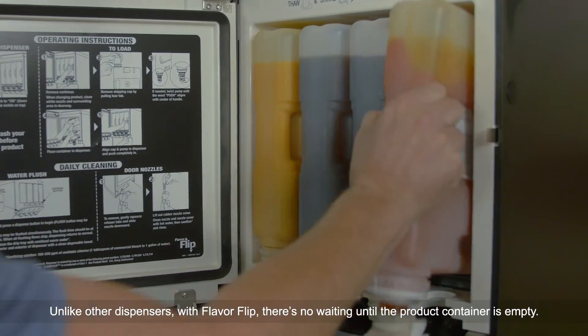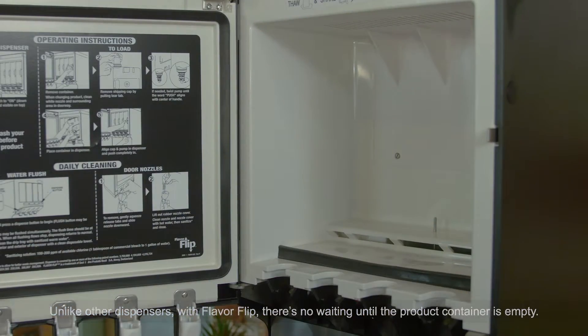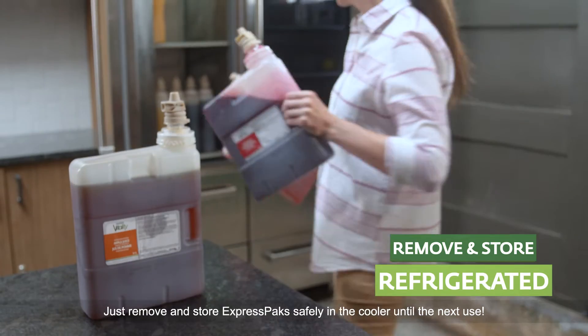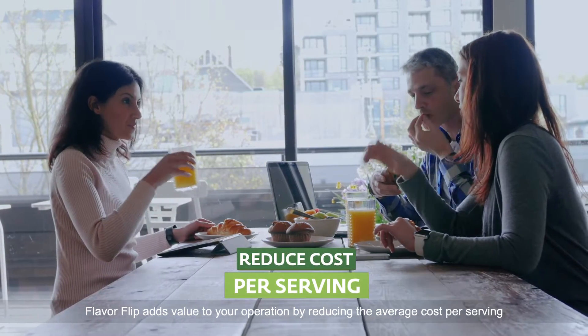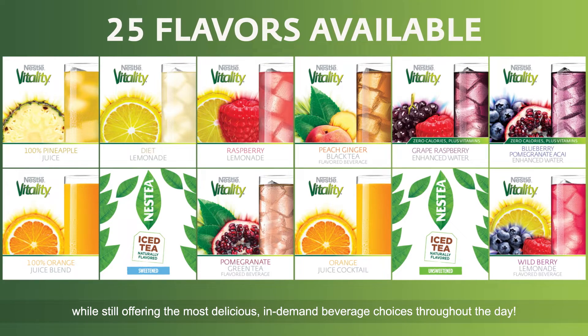Unlike other dispensers, with Flavor Flip there's no waiting until the product container is empty. Just remove and store Express packs safely in the cooler until the next use. Flavor Flip adds value to your operation by reducing the average cost per serving, while still offering the most delicious in-demand beverage choices throughout the day.